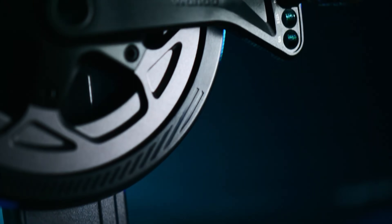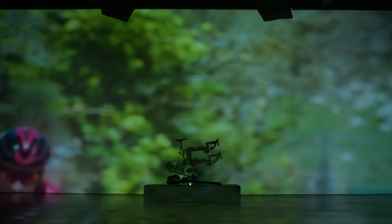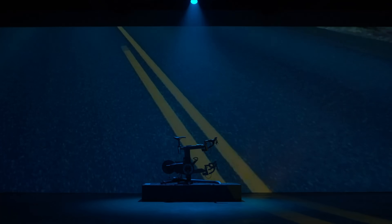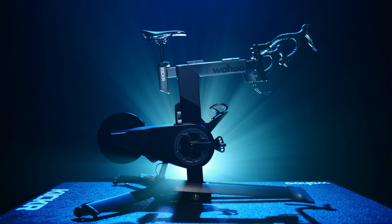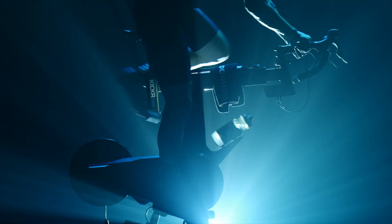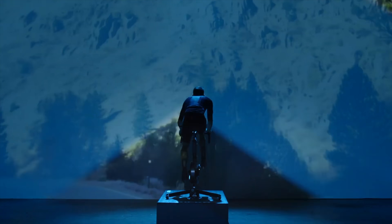This one's for the obsessed. A training machine built for cyclists by cyclists. The goal: blur the line between virtual and reality. And this is the result — the Kicker Bike. A complete training system designed to recreate what you experience on your outdoor bike.